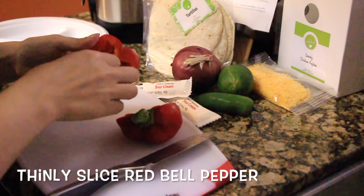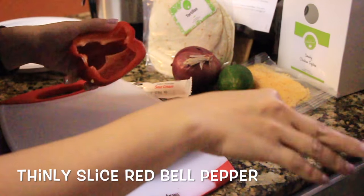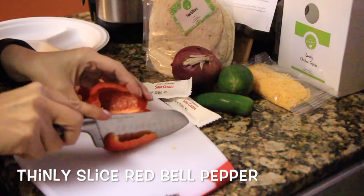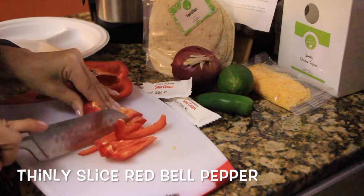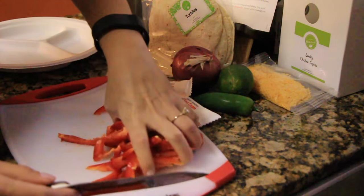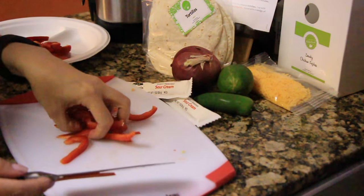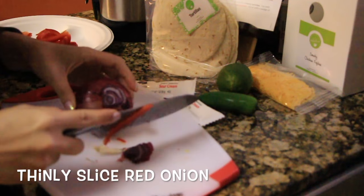This meal is simple — you just follow all the directions. It tells you exactly what you need to do step by step, how to prep everything and when to cook everything. You just follow it and it'll work out perfectly. So first we just have to thinly slice the red bell peppers and put them off to the side.